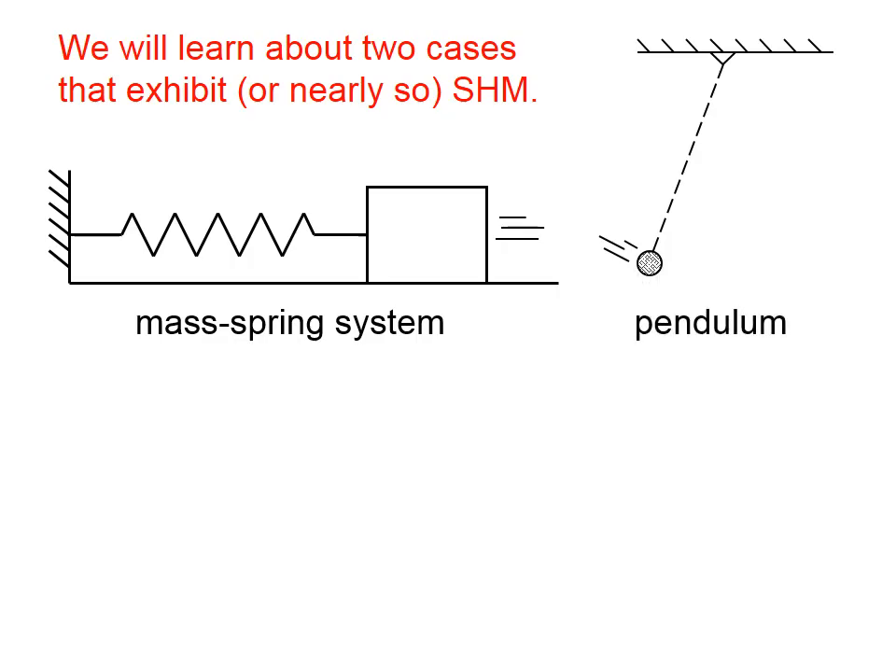The other case is a pendulum. It's got a bob at the bottom with a string attached to a pivot point. The amount of displacement affects the amount of force with which the bob is pushed back towards equilibrium. Same thing with the mass-spring system — the bigger the displacement, the bigger the force that tries to restore equilibrium.